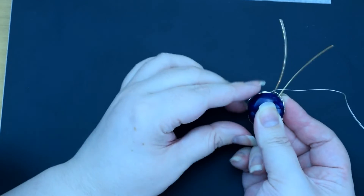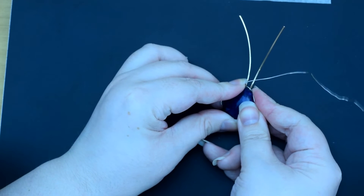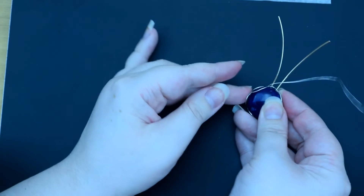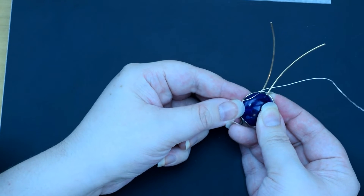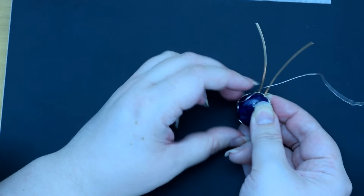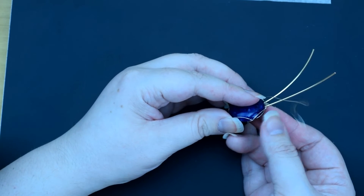We can start to mould the layer around. It's also why we started doing the loops a bit bigger. Put your nail in if you need to — you know, create that domed shape, semi-circle, half moon, whatever you want to call it.